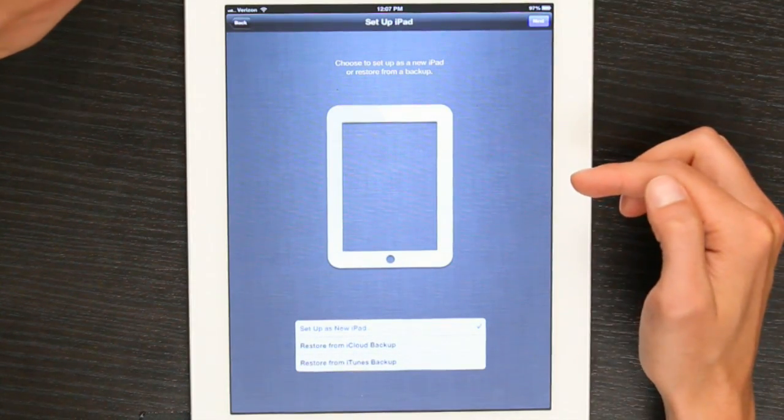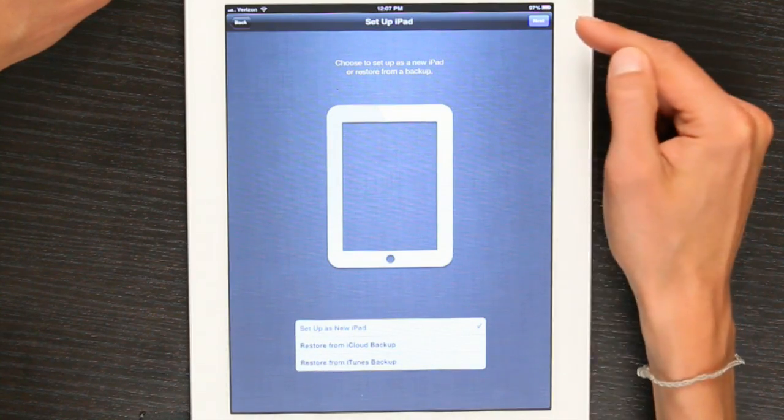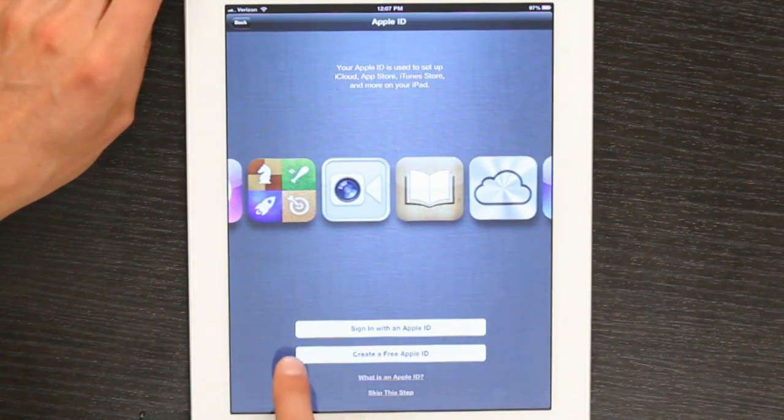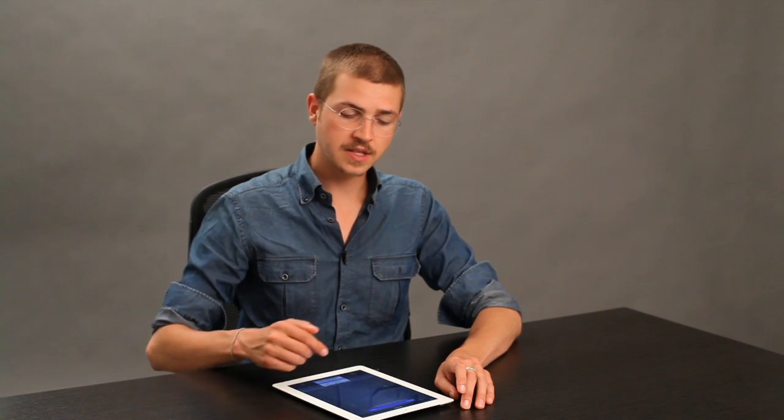I'll tap Enable Location Services because I can change it at a later date, and tap Next. I'm going to set this iPad up as brand new, so I'll select this top option and tap Next. If I don't have an Apple ID, I'll tap Create a Free Apple ID. Starting with my birthday, it would walk me through the input of several different types of information, including an email address, my name, and things like that, so that I could use the App Store, the iTunes Store, and the iBook Store — all marketplaces from which you can buy things made by people and submitted to Apple.